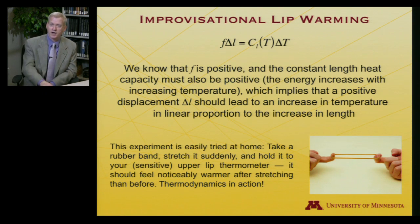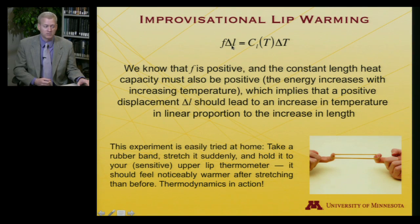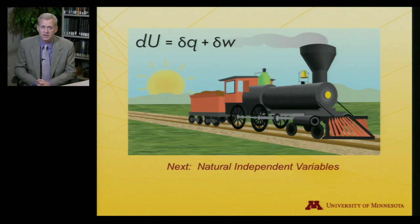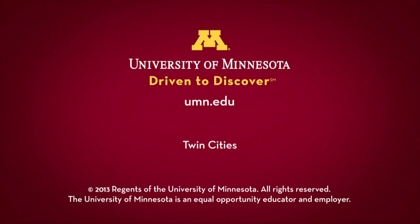This is a lovely experiment to try at home. Take your rubber band, hold it between two fingers — make sure it's not so old that it will snap. Pull it suddenly, then use a sensitive thermometer; your upper lip works quite well. The rubber band goes from feeling slightly cool, then after a sudden stretch placed against the lip, it's noticeably warm. That confirms the thermodynamics we derived: ΔT goes up as ΔL goes up. Next we'll look at the natural independent variables of thermodynamic functions.